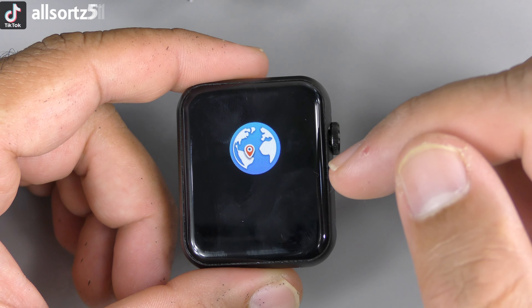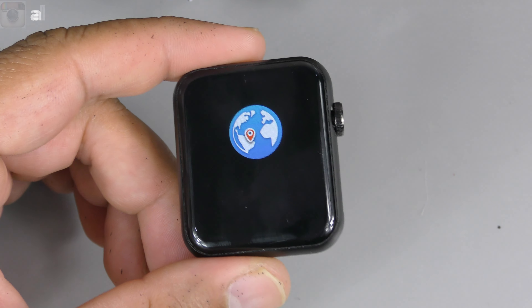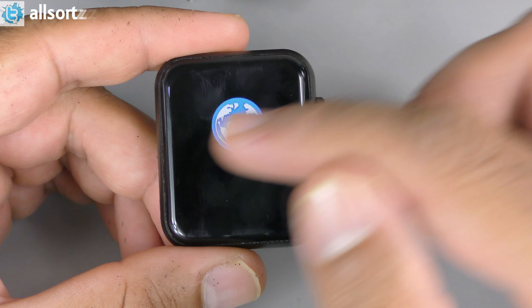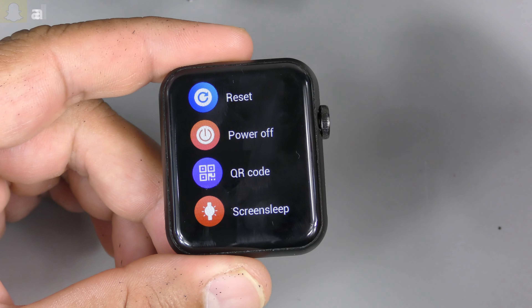Swiping back down, this gives you GPS positioning — it provides coordinates. Once you connect it to your app and phone, you can set it up and it will give you GPS tracking, which is another new feature on the D7 Pro Max.